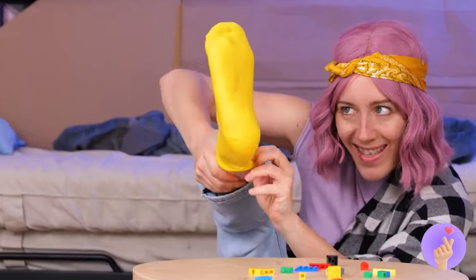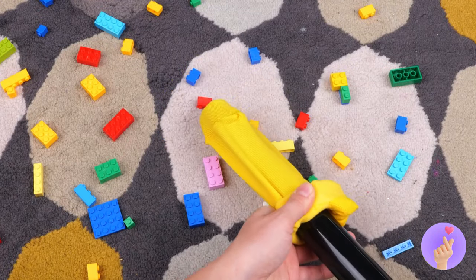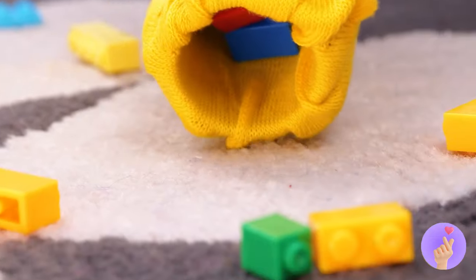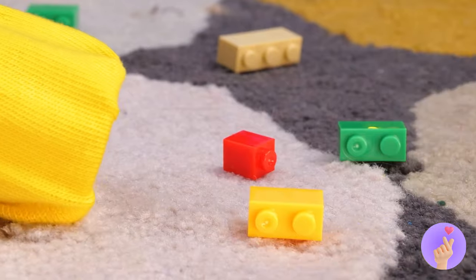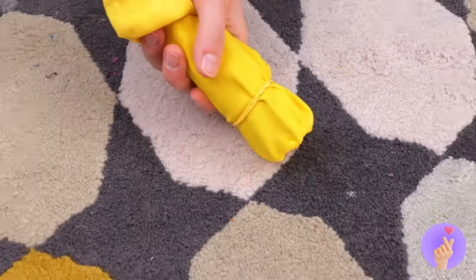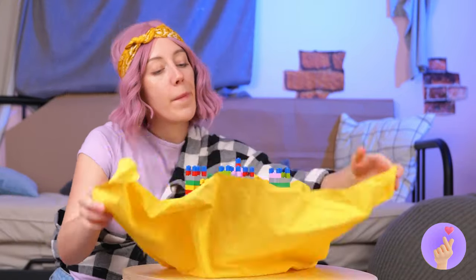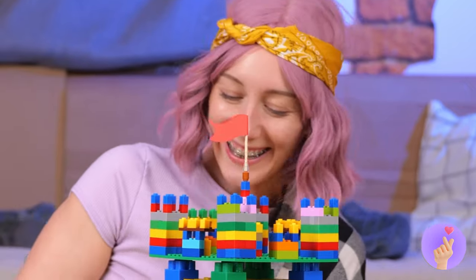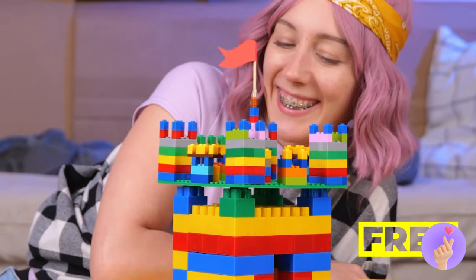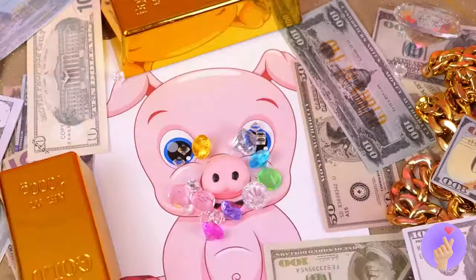Well, who needs blocks when we've got socks? Hitch it to a vacuum. And it collects the blocks for you. And keeps them all in one place. Wow — that is one stretchy sock. And it does good work. It's back in one piece.